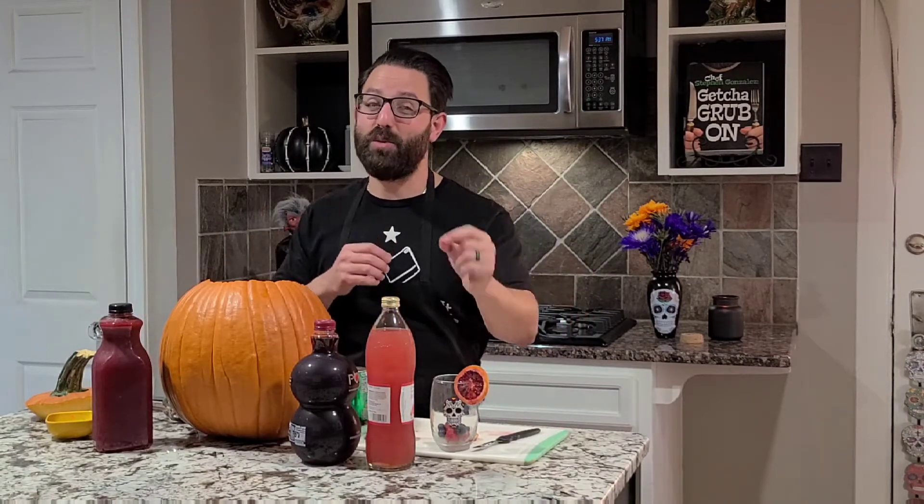Hey everyone, this is Chef Stephen. Welcome back to my kitchen. We are almost all the way through October and what that means is Halloween parties. And when it comes to a good Halloween party, not only do you have to have good snacks, but you also have to have a good punch to go with everything. I'm going to show you a very easy recipe on how I like to make my Halloween spooky punch.